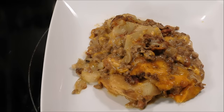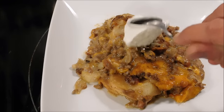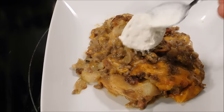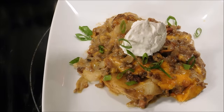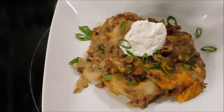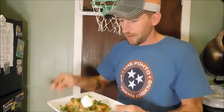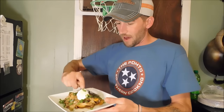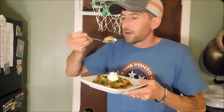Here is the plated product. You can eat it like that, but I like to add a little dollop of sour cream on top and some green onion. You can add whatever you want or eat it just plain — good either way. Look at there, beautiful. Let's try this out y'all. Still a little bit hot. Get a little bit of that sour cream — I like that sour cream.